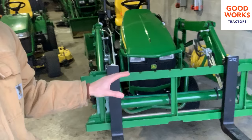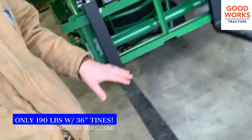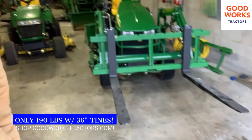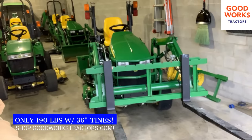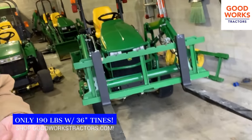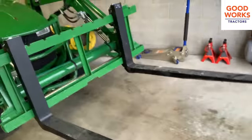These are going to weigh in as low as 190 pounds with 36-inch forks on them. These forks here are 42 inches, and 42-inch forks are going to ring in at about 210 pounds, and the 48-inch forks are going to ring in at 220 pounds. So very lightweight forks here.